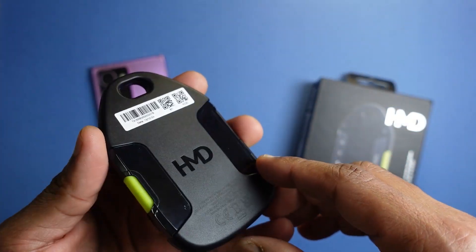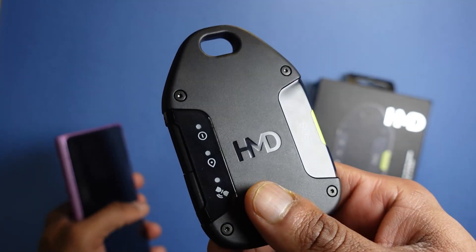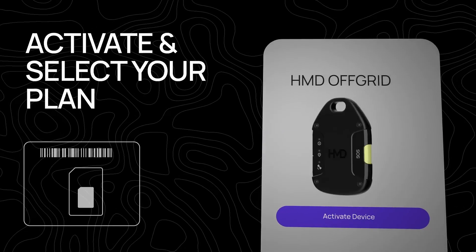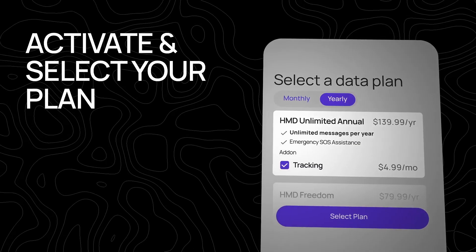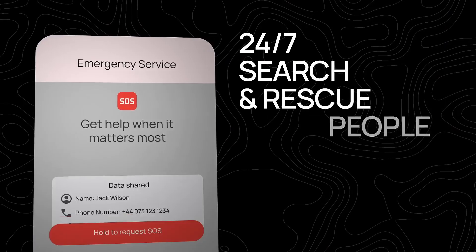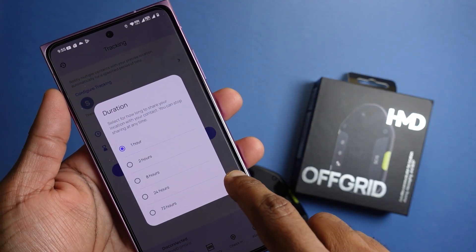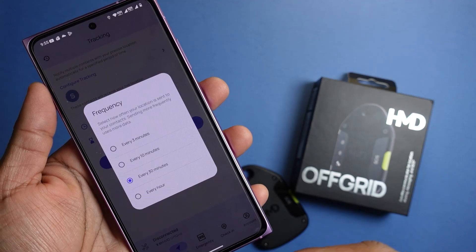Once you have the HMD Off-Grid — which can also beep and buzz — you just download the app and pair both devices together. You can then send text messages to your loved ones and activate live tracking, which is available for an additional five pounds per month. You can share your tracking for up to 72 hours and set notifications to your contacts every 3, 10, 30 minutes, or even every hour.